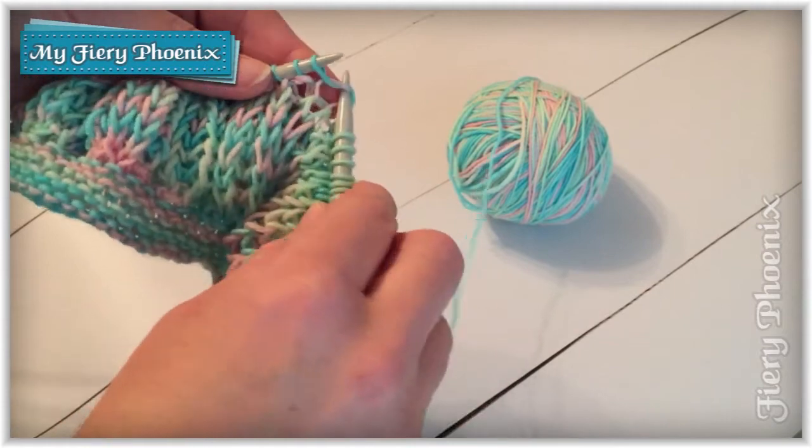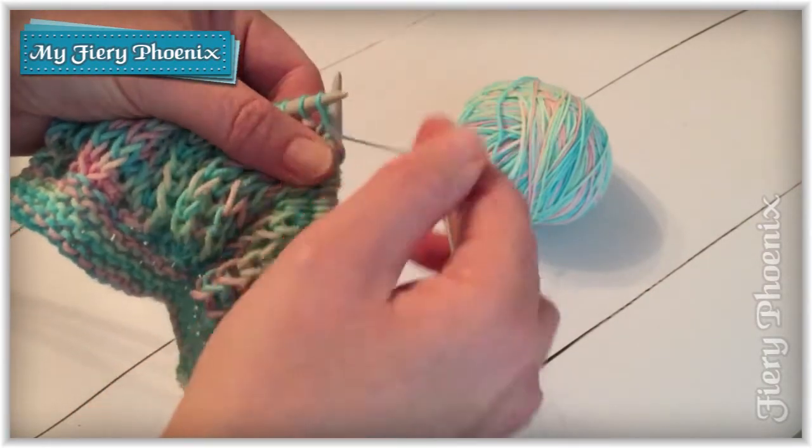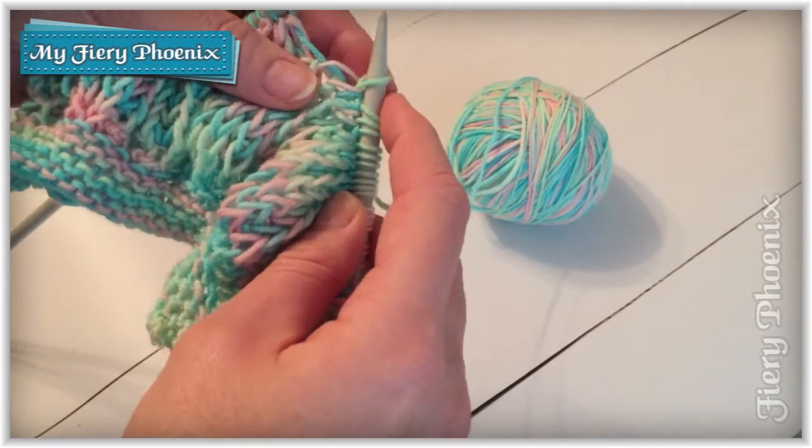We simply insert the needle into the stitch below, ignoring the stitch that is currently on the needle, and knit — taking off all of those threads so you have two yarns wrapped around the new stitch.